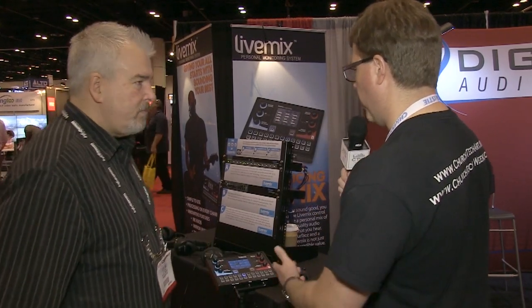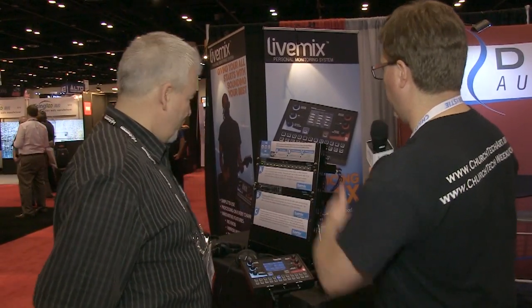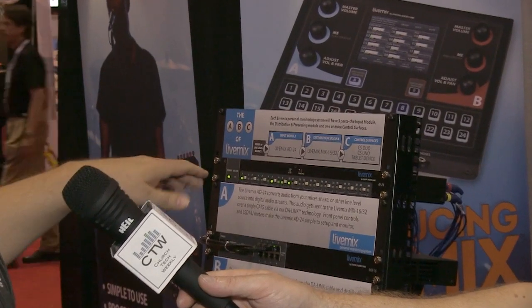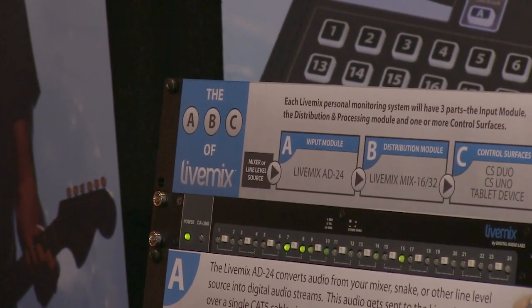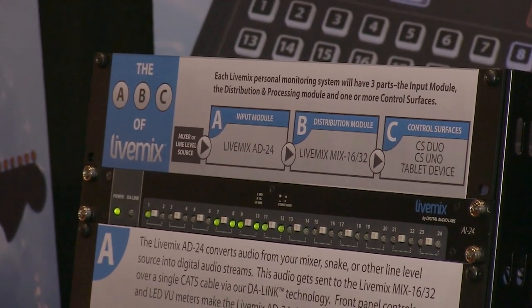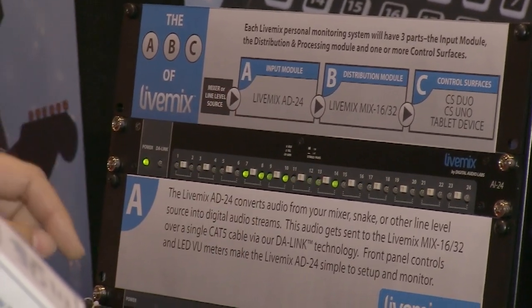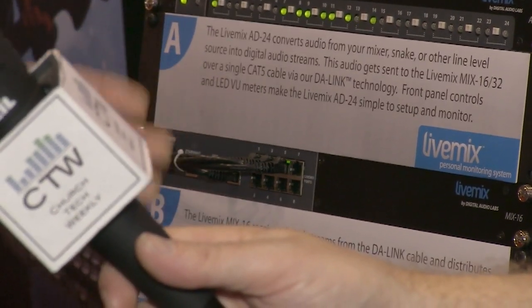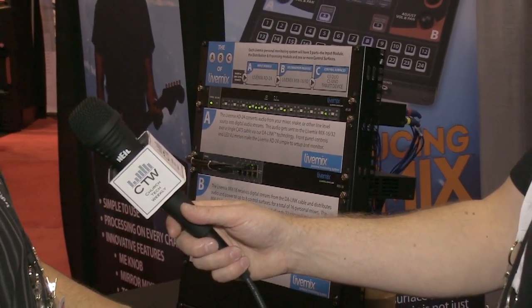The system has an analog input box with TRS and DB25 inputs, plus a DB25 out for up to eight wireless transmitters — which transmit the mix back to the input box without extra snaking cables. From the input box, one Ethernet cable goes to the brain, the Mix 16. The Mix 32 doubles the outputs, supporting up to 16 boxes — enabling 32 full 24-channel mixes on one system.